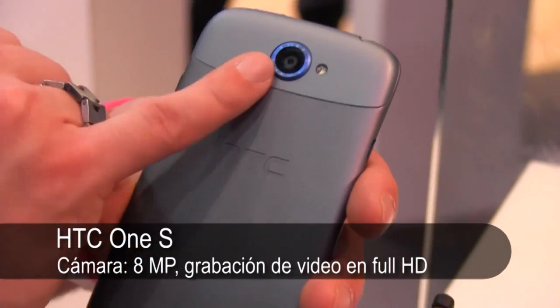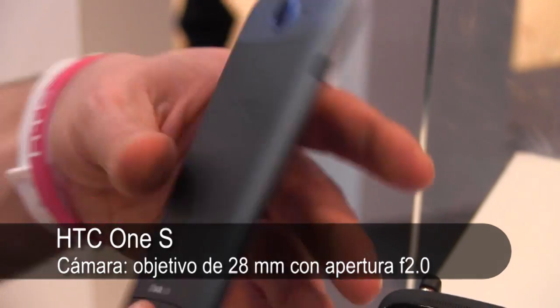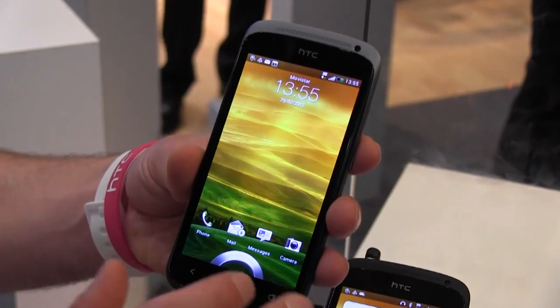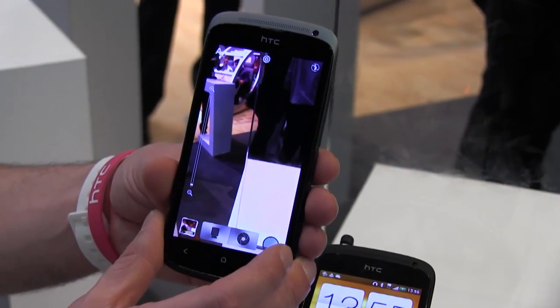We've also got a great camera on here. It's eight megapixel, it's got an f2.0 lens, a 28mm wide-angle lens, and it's got a back-illuminated sensor. In the real world, it's all about taking the right photo at the right time quickly — 0.7 seconds and you're into the camera and you can take a photo.